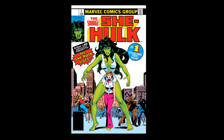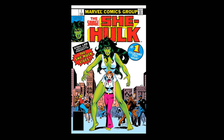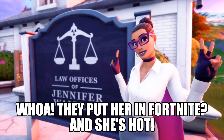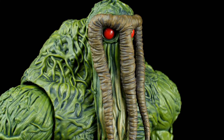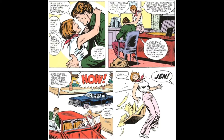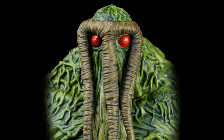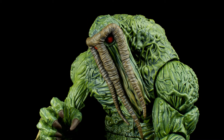Before I go into the figure proper, a quick bit of backstory. She-Hulk appeared first in her first ongoing series — she first appeared in Savage She-Hulk number one. Her real name is Jennifer Walters, she's a lawyer, and she happens to be the cousin of Bruce Banner, the Incredible Hulk. At this time the main populace didn't know Bruce Banner was the Hulk, so he was only on the run from the army, and he found his cousin and tried to stay with her for a bit.